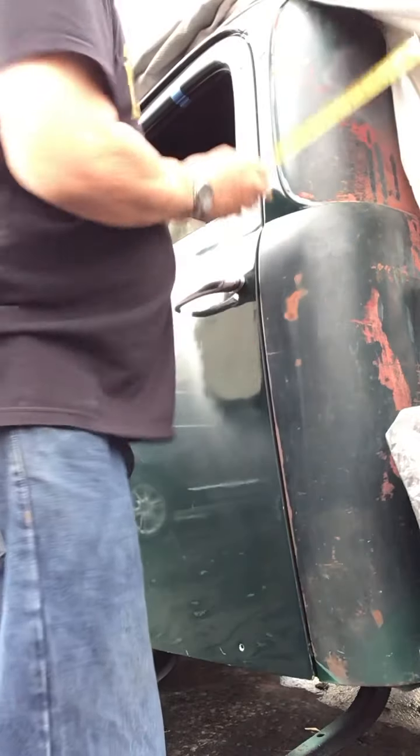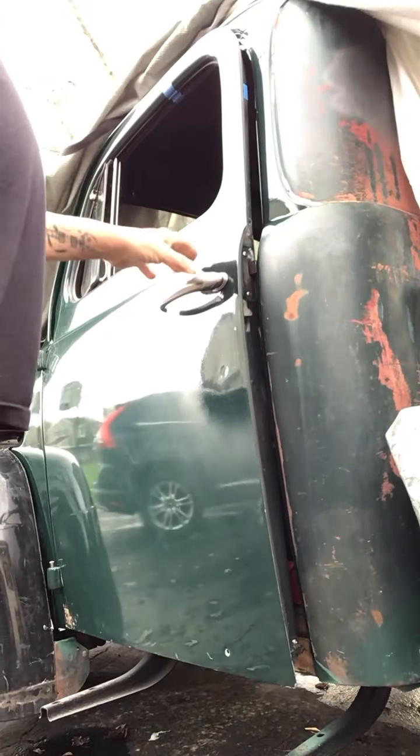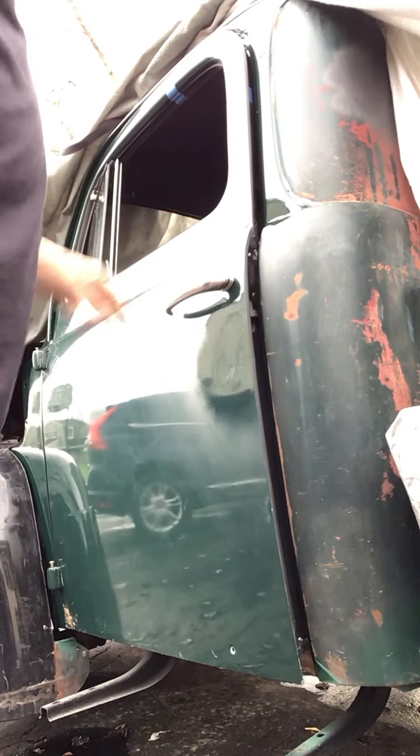Down to less than a sixteenth of an inch down there. Even less up there — I can't measure it. Need a screwdriver to adjust the catch.